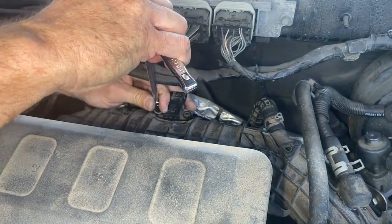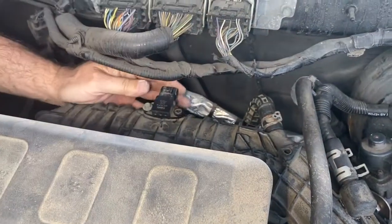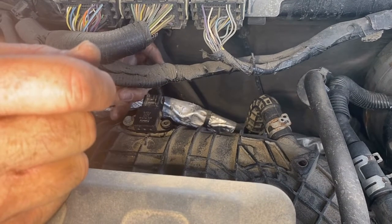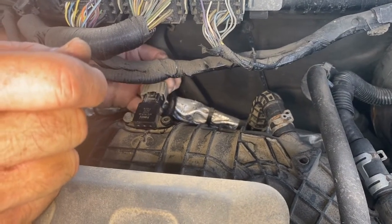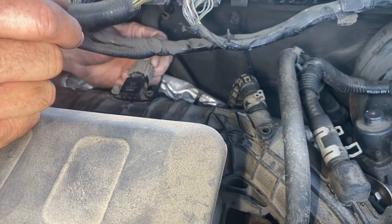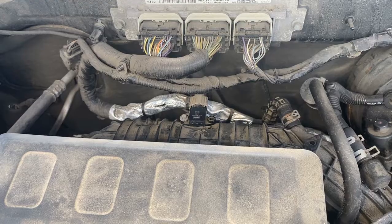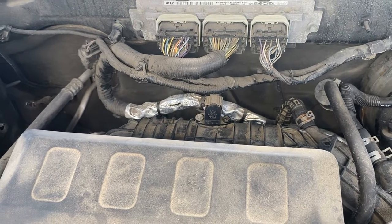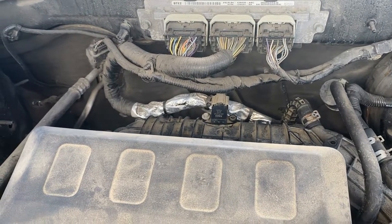Snug that up. Last thing we do is grab that wire — right there — and push that until it clicks in place, just like that. And that's all it takes to clean or replace a MAP sensor on a 2010 Ford Escape with the 3.0 motor.